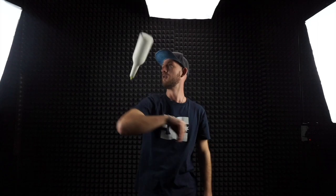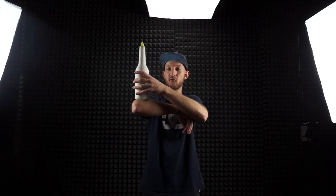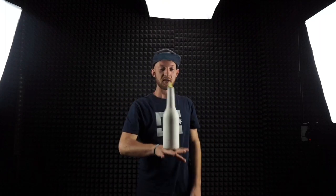Before I explain how to do this move, I would like to ask you why you would like to make it. It looks so impressive for people, for customers. When you do this move, people watch and say 'what!' It's really impressive — you can use it in a flair show, behind the bar, everywhere, and make good tips for yourself.